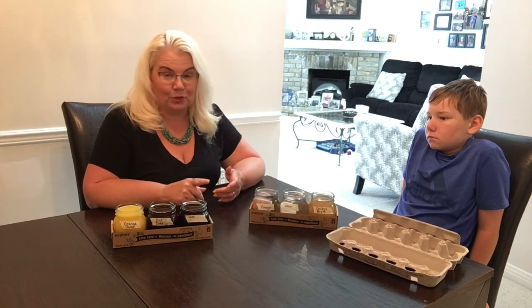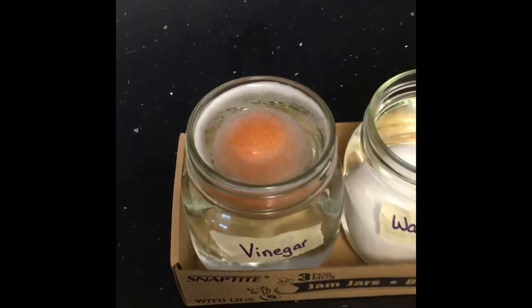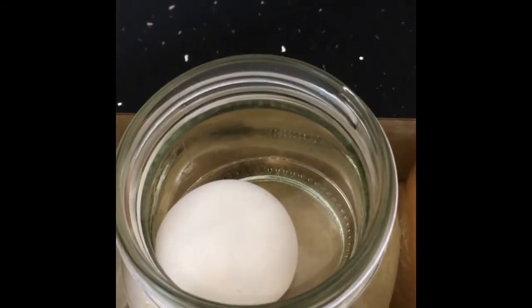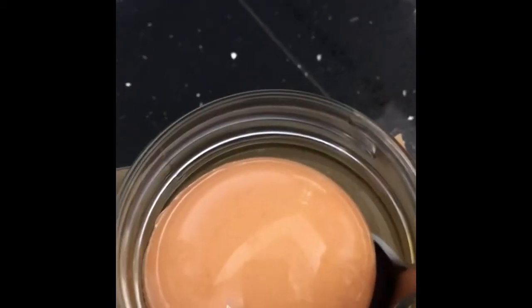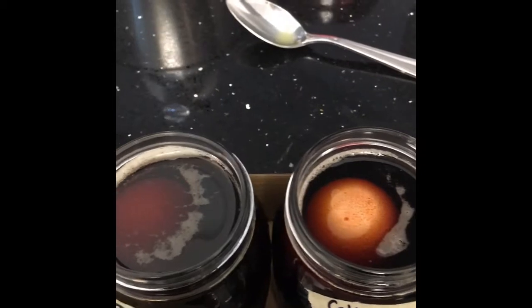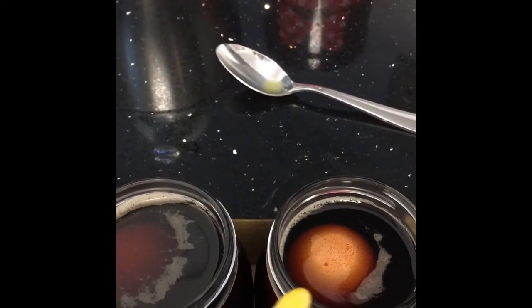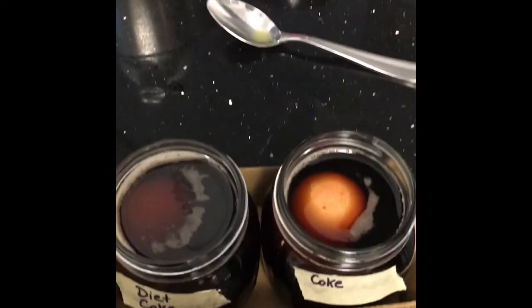We're about one hour in. The vinegar egg is floating and if you look closely you can see the texture of the shell is starting to change. The water egg hasn't changed at all and is at the bottom. The chicken broth shows no change. The orange juice egg looks like no change either. Interestingly, the Coke egg is floating while the diet Coke egg has sunk — a notable comparison between the two.